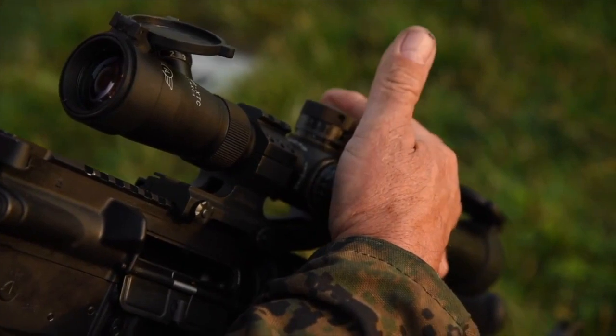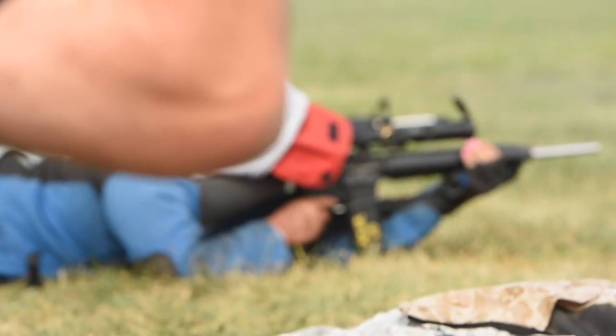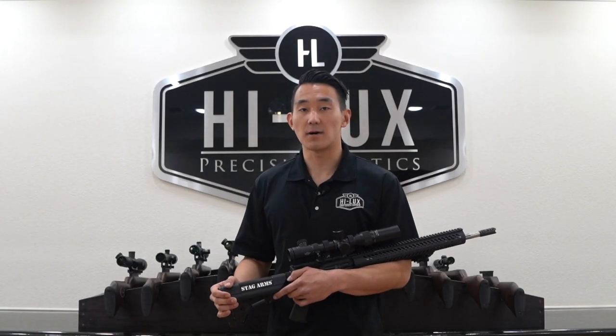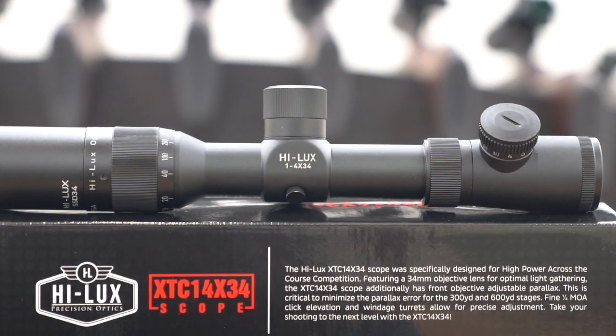As service rifle shooters are constantly dialing their turrets and sending thousands of rounds downrange, we wanted to choose a reliable optical and erector unit to base the XTC platform off of. We chose our CMR 1-4 platform, which has been in service since 2010.